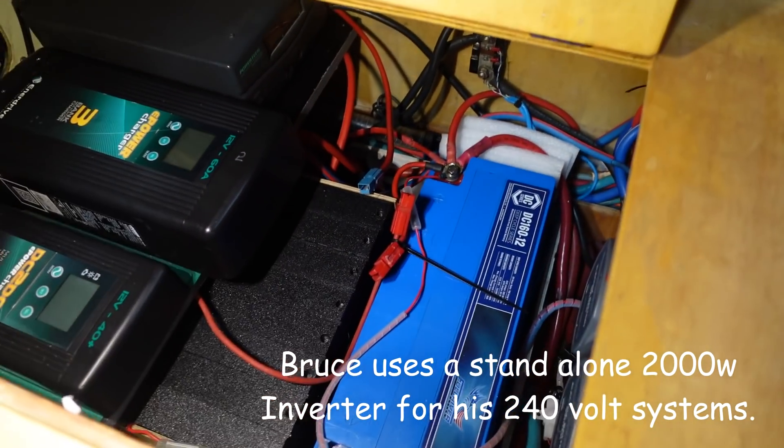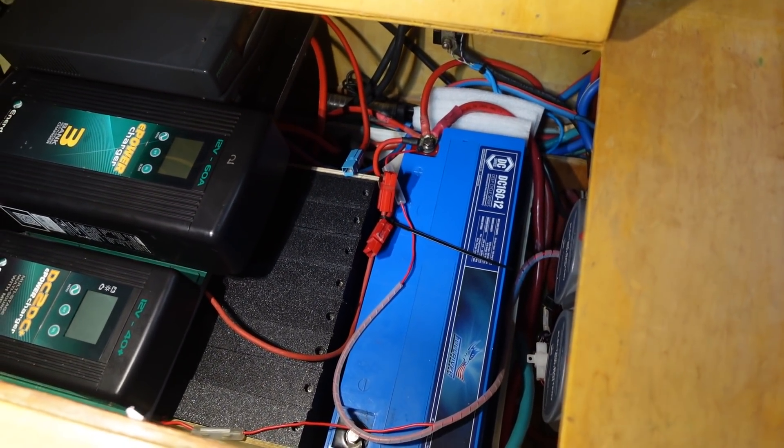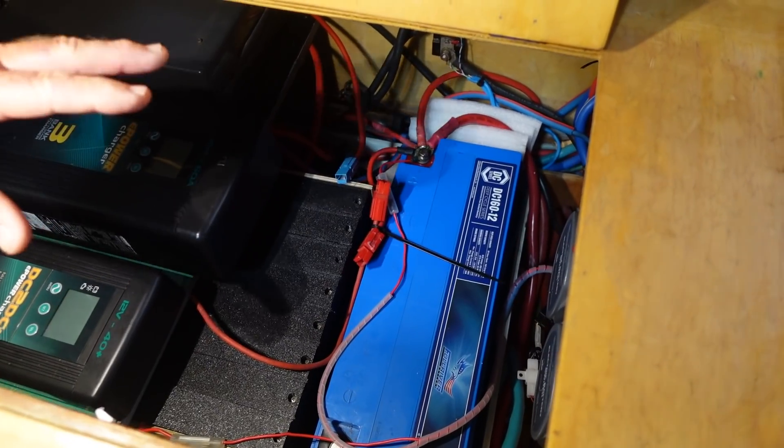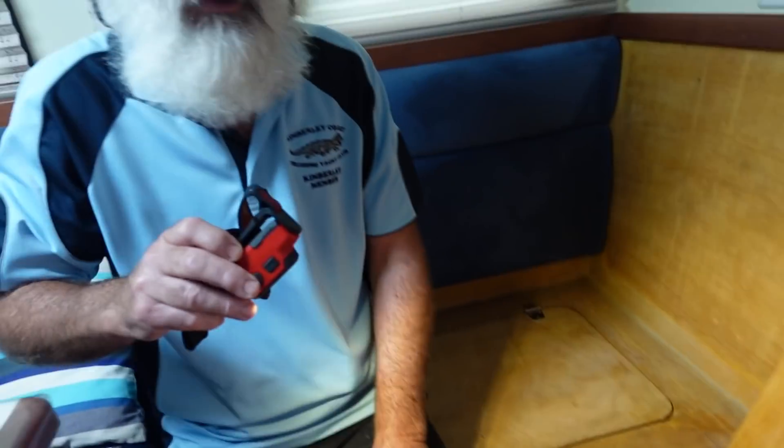There's the two lithiums. That other one there is an AGM — that's the start battery for both engines, with both alternators running back into it. You can't always do that because if you've got two engines and put both alternators onto one battery, some alternators will have issues with the tachometer — one alternator sees the other and thinks the battery is charged, so it shuts down. You lose your tachometer and one alternator just sits there spinning doing nothing. It all depends on the brand of alternator.